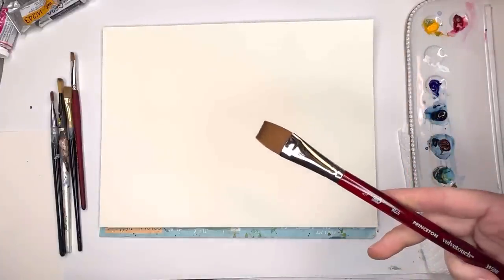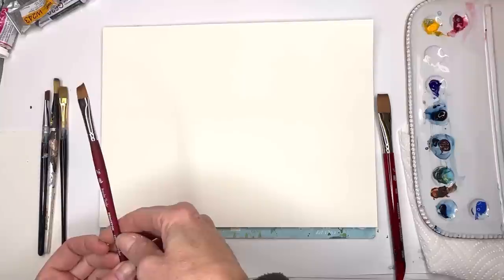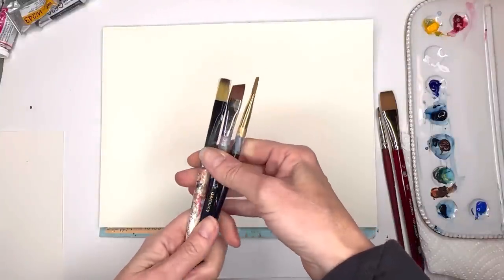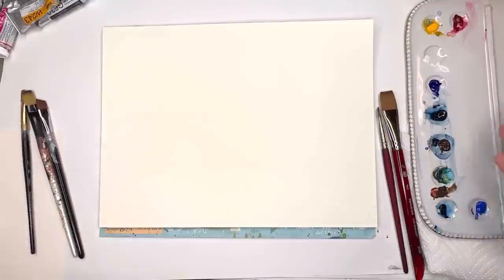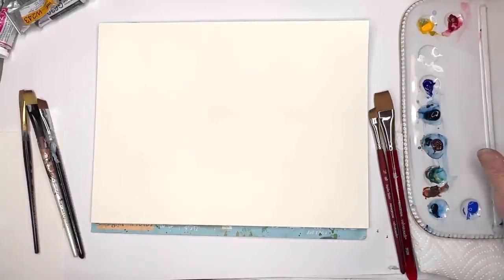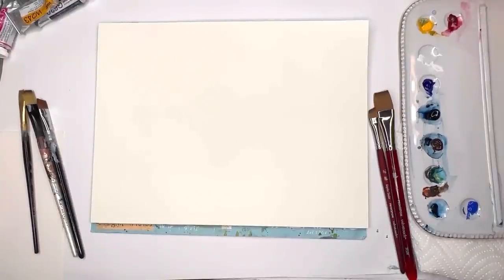I'm going to be using a bunch of flat wash brushes. This is a Princeton 3/4 inch, then I have a Velvet Touch series — this is Velvet Touch, 3/8 inch on an angle. Doesn't really matter if you have an angle or not, just some cheap ones. You can get a bunch of cheap flat wash brushes anywhere. For the palette, we're doing mostly neutral colors and some blues — winter woods colors, browns, grays, blues. This is my new ceramic palette from Silvan Clay Works, based in Tennessee.